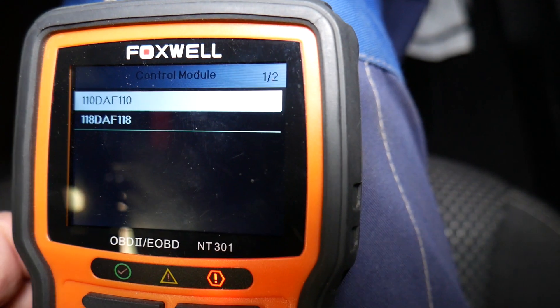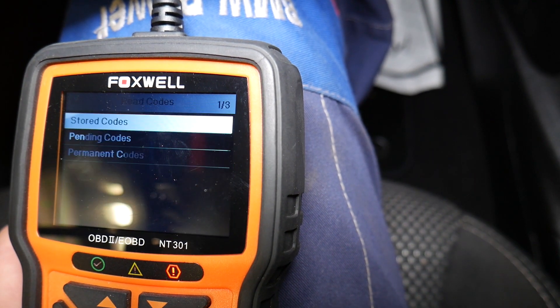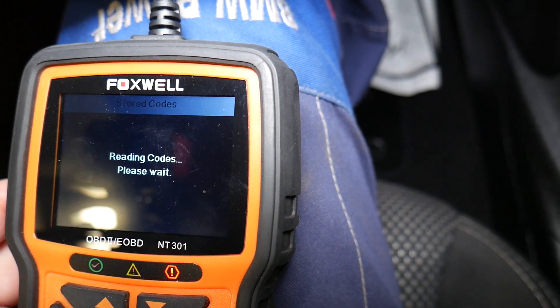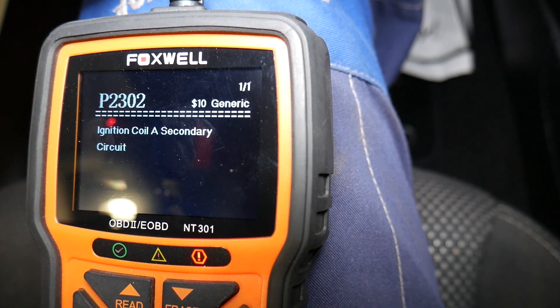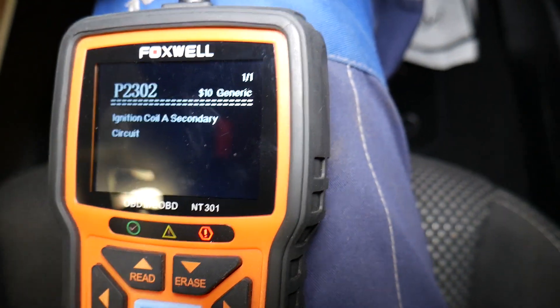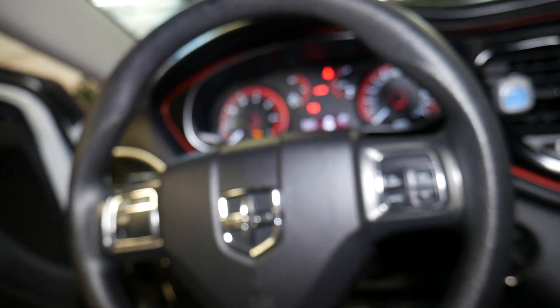One code found — we click enter. There are two modules you can scan; check each one. We click Read Codes and I always check both stored and pending. Under pending you may have a code that hasn't triggered the engine light yet but is still there. We have one out of one: P2302 — Ignition Coil A Secondary Circuit.